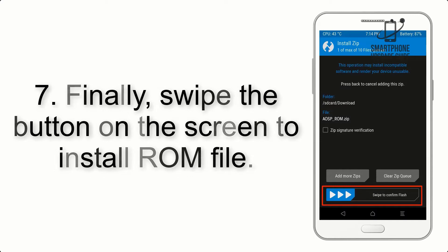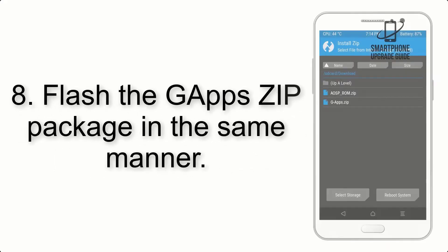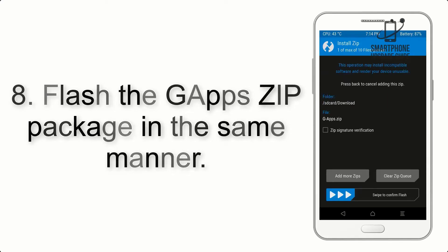Step 7. Finally, swipe the button on the screen to install the ROM file. Step 8. Flash the GApps ZIP package in the same manner.